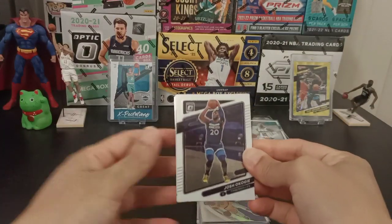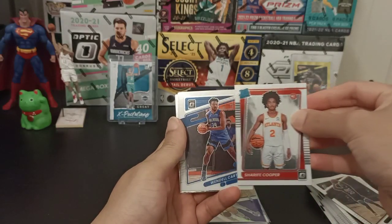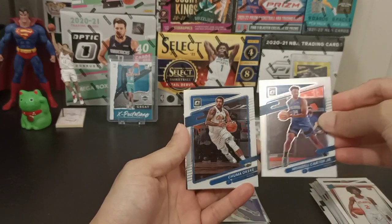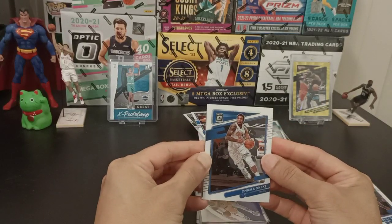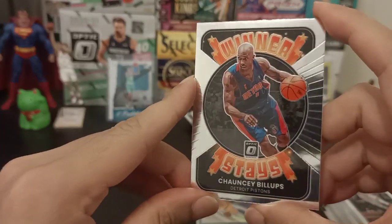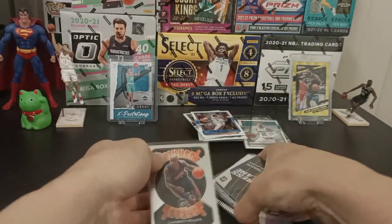Last pack. Got Josh Okogi, Sharif Cooper for Rated Rookie, Wendell Carter Jr. — he's actually playing exceptional basketball at Orlando at the moment. And Chuma Okeke, his teammate. For the last card of this pull — Chauncey Billups. Got some retro players. Pretty good — I actually like the way he plays.